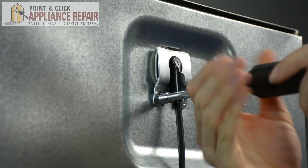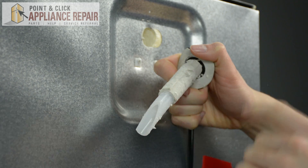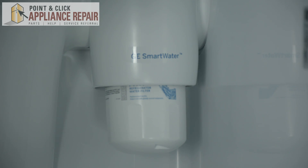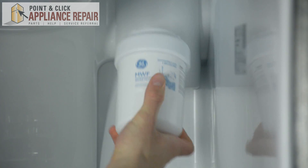You can remove this part from behind your fridge by unscrewing a few screws and detaching the water supply line. If you have a refrigerator water filter, check to see if it needs replacing, or consider replacing it.